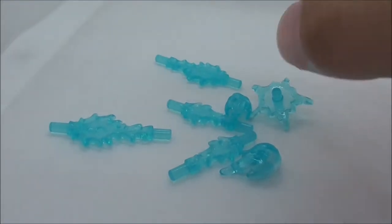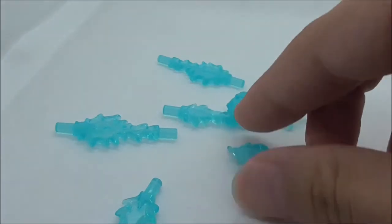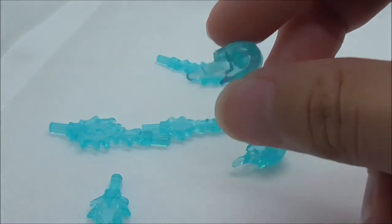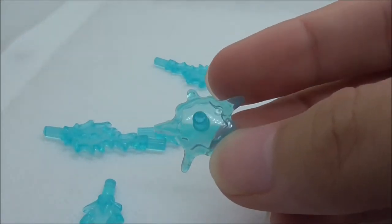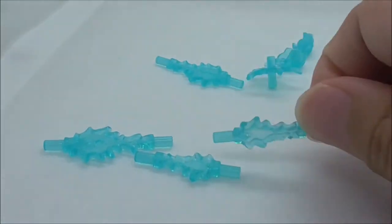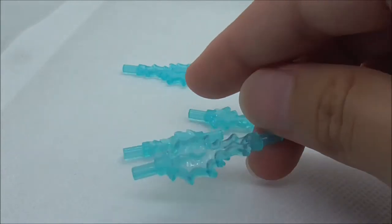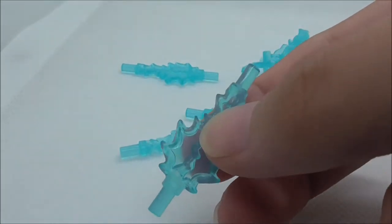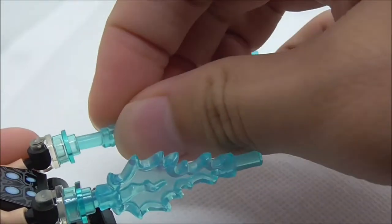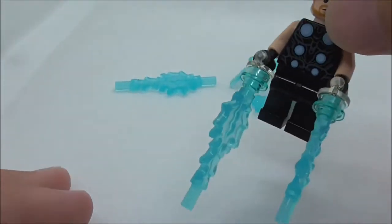These are all of the Power Blast pieces — there are 10 of them in this set, though the rest of them are used in the build. You have two fireball pieces which are a favorite, and they can fit on the hand of the figure. There's also a star-shaped shield piece which you can hold. You have two smaller blast pieces and two bigger ones. You can attach them to Thor's hand attachment piece, and they look pretty good on him.